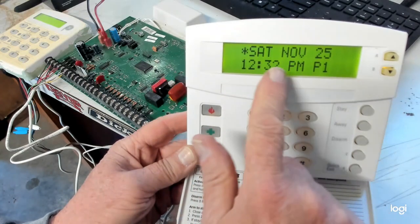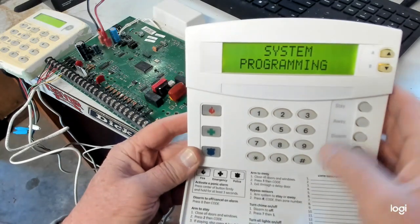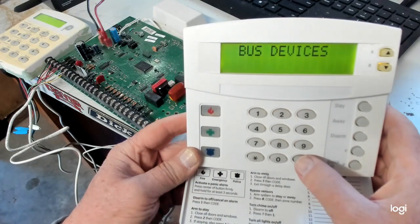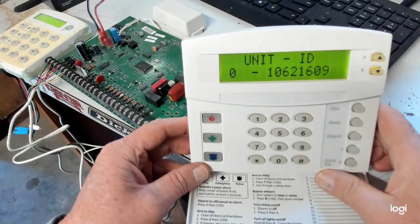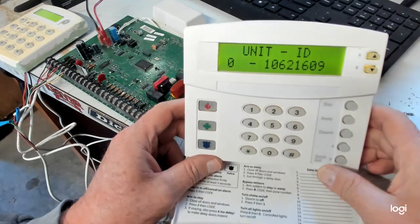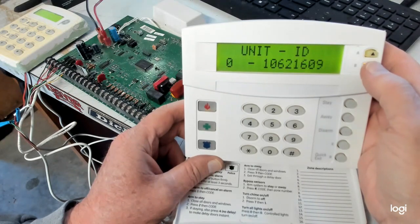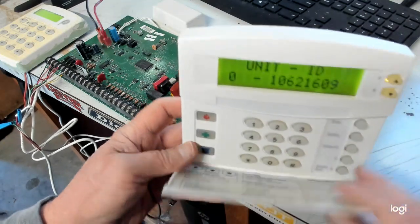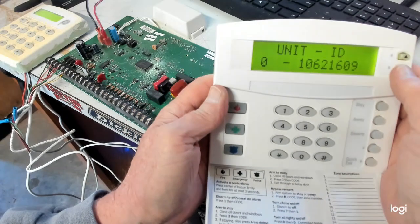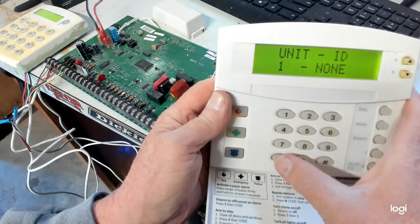Now it says the service touchpad is still active. But I want to show you guys something — let's go back into program: 8, 4, 3, 2, 1, 0, 0. I just want to go into accessory module — that's where your keypads are programmed in. Hit the pound. Bus devices. It's showing 1062, and that's what this customer's keypad is. That's the only keypad on the whole system. It did not grab my number, which is 116-99-006. That's nowhere to be found in here. I just wanted to prove to you that it does not grab your serial number when you put it in Service Touchpad Mode.